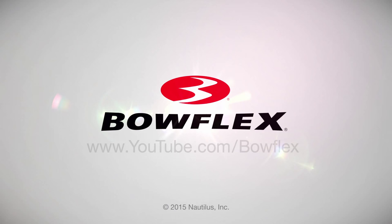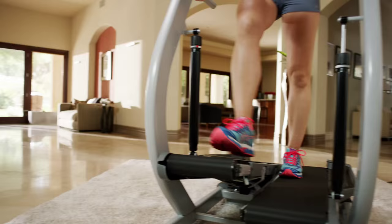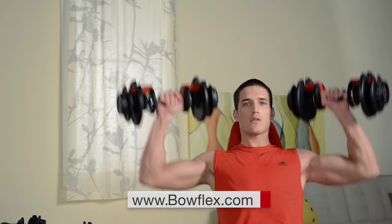Thanks so much for working out with us. For more tips just like this and more fitness content, please subscribe to our channel. Get fit fast with home fitness solutions by Bowflex at Bowflex.com. Be fit for life.